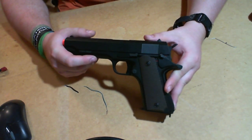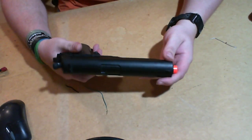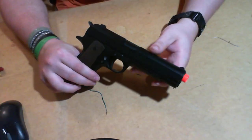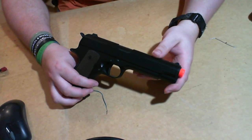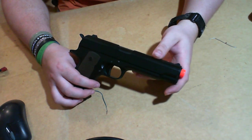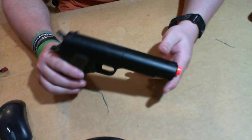So my personal thoughts — if you've watched any of my videos over a long period of time, you know that I love AAPs. I've never been too fond of gas pistols. I prefer electric because to me it feels a little more reliable. But that's my opinion.